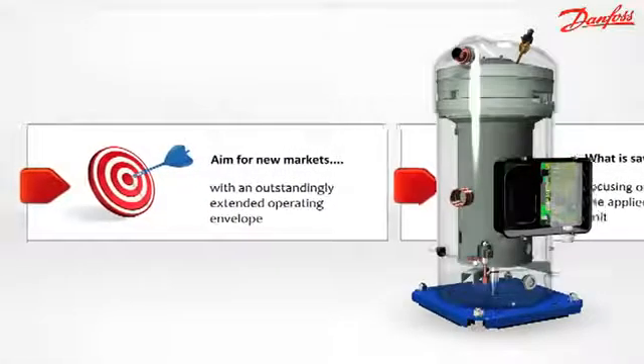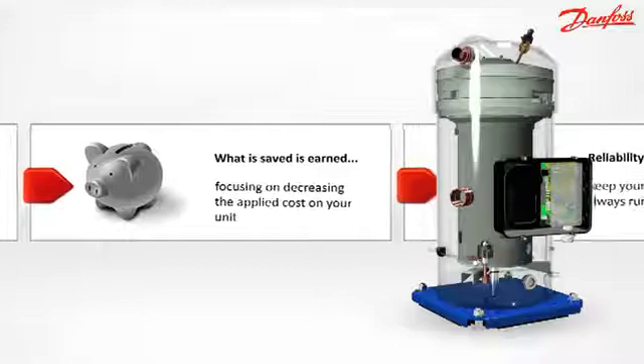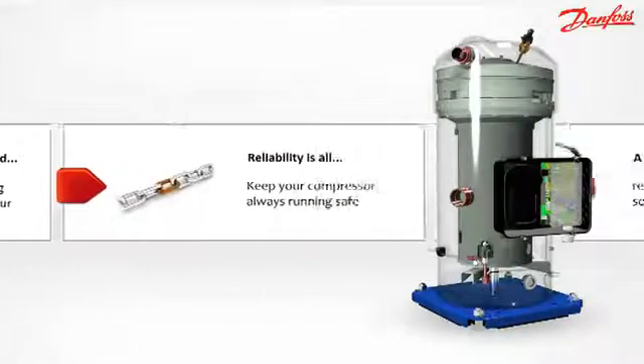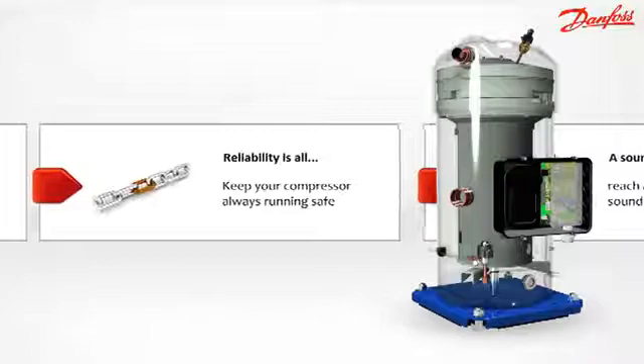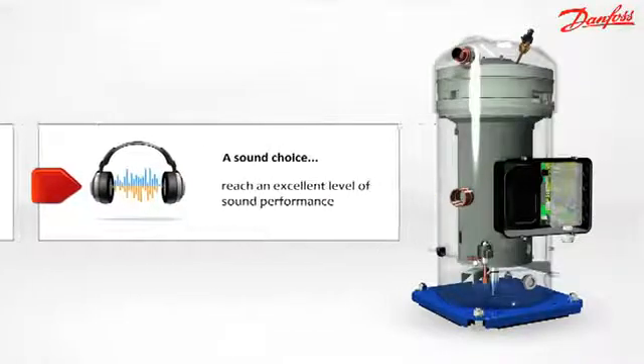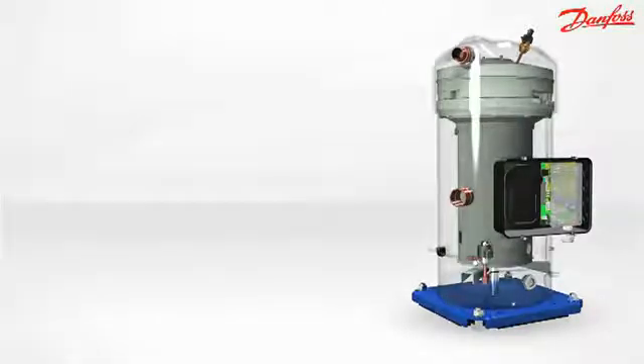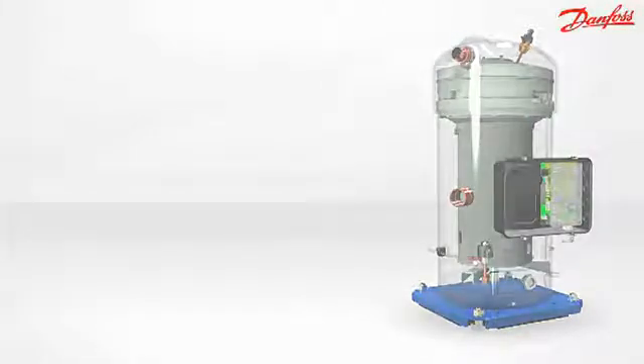Extended operating envelope, best applied cost, high reliability, and a low sound level. Performer scroll compressor PSH series — the right solution for heating and cooling in extreme conditions.